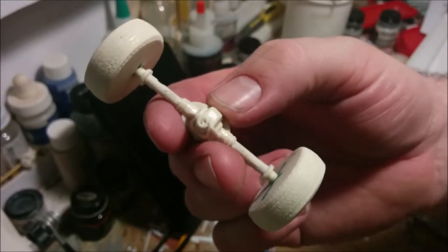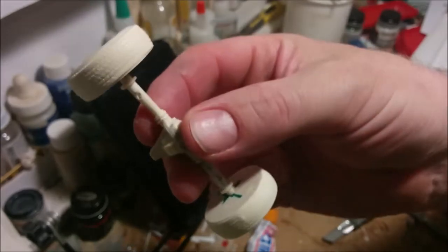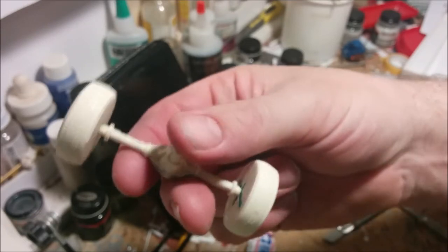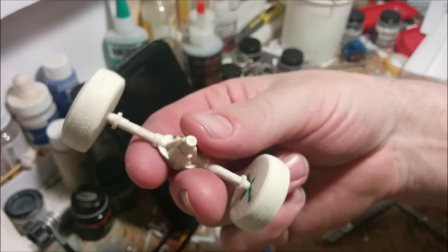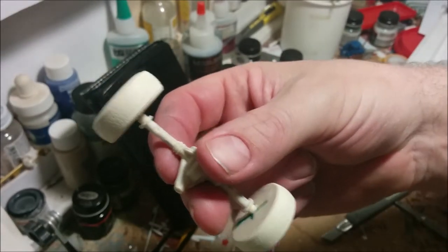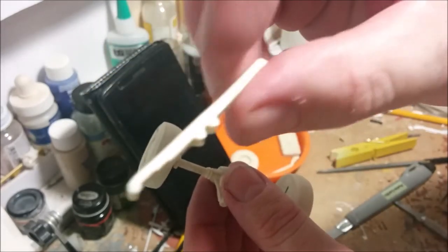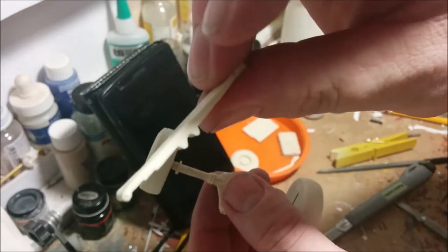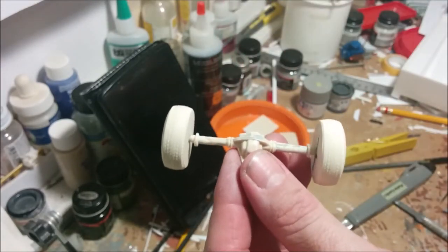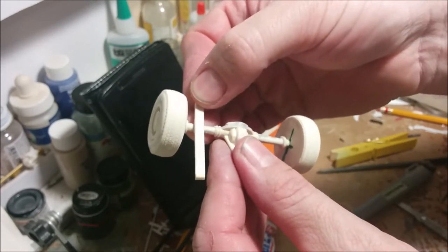Before moving on to the next step, I cleaned up my axle a little bit more — it had all kinds of mounting lugs that were applicable for its intended use, and I felt these were just going to get in the way, so I took a file and cleaned those off. I've also basically taken all the various mounting lugs off the leaf springs as well. So what I'm going to do is glue the leaf springs, hopefully in the same plane, onto my axle.